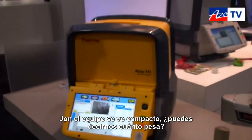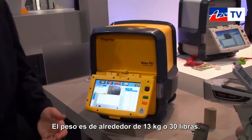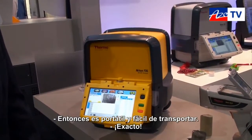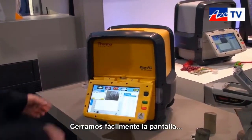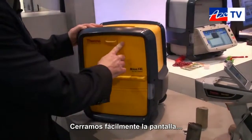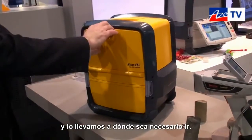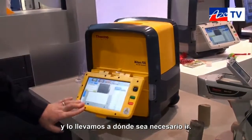We can see it's quite a compact unit. Can you tell us about how much it weighs? It weighs about 13 kilos or 30 pounds thereabouts. So it's still quite portable and easy to carry around relatively? Exactly — we can easily close up the lid, pick it up, and take it around to wherever it is you need to go.